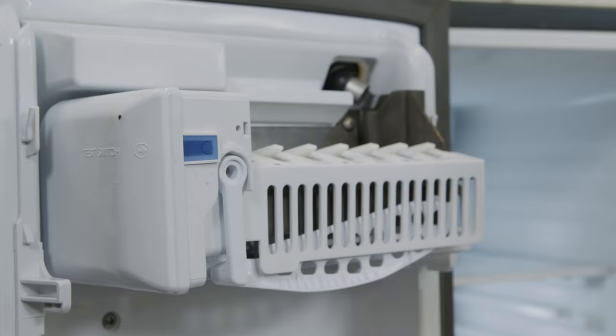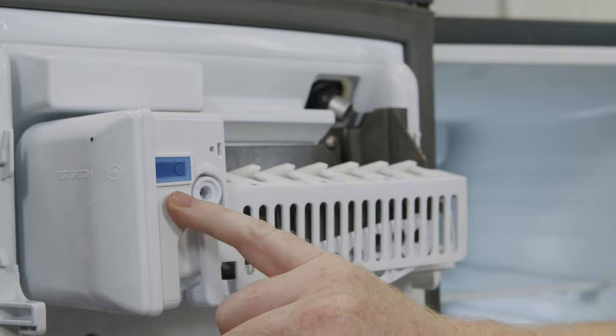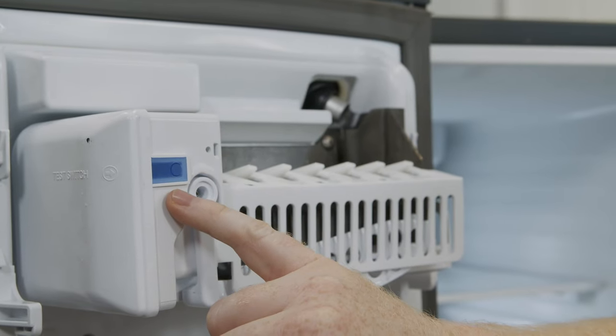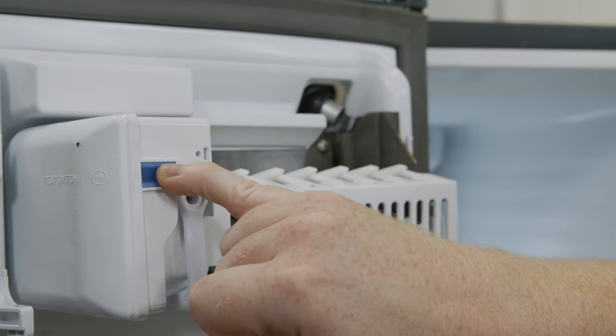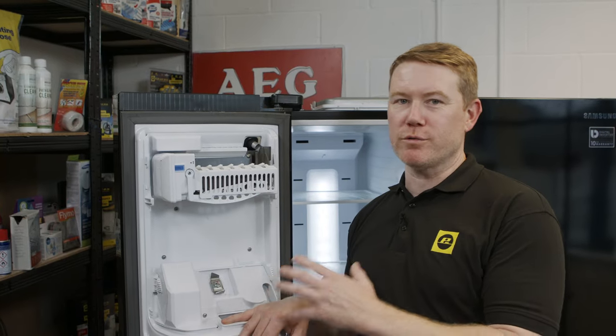Once you've removed the ice bucket and cover, you should be able to see the test button. On this model it's located on the left hand side. To activate, simply press and hold. When you press the test button you should hear a single chime.